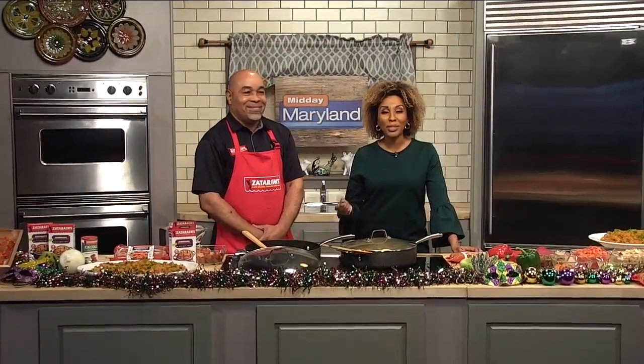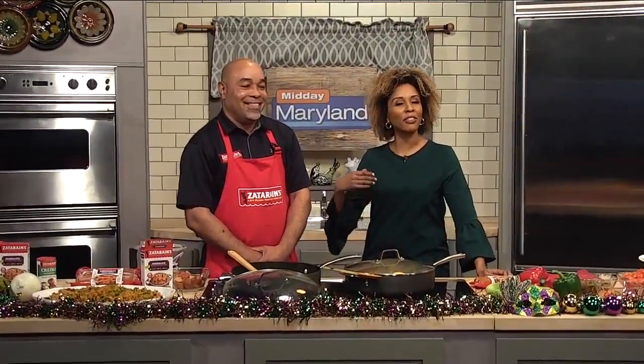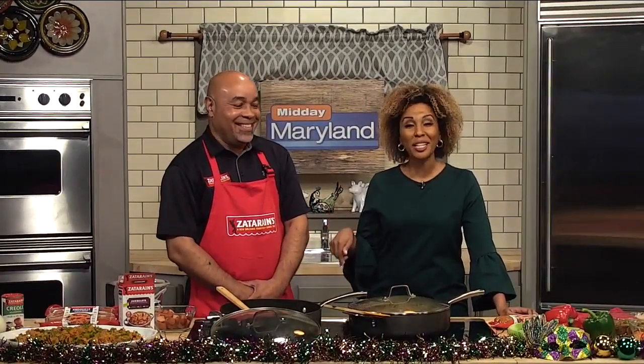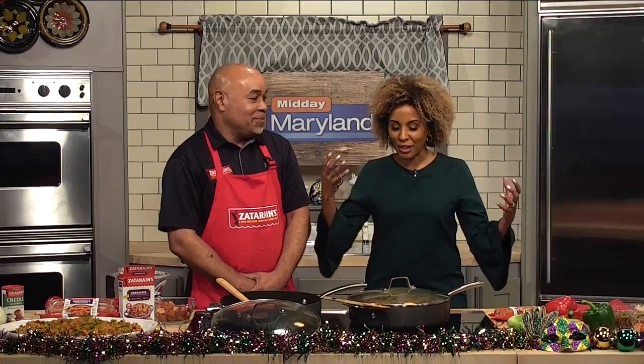It's almost time for Mardi Gras, but there's no reason to travel all the way down to New Orleans to celebrate. Principal Scientist and Flavor Master — I love that title — Claude Davis is here. He says you can stay right here in Baltimore, make your own jambalaya with Zatarain's smoked sausage and celebrate the festivities here.